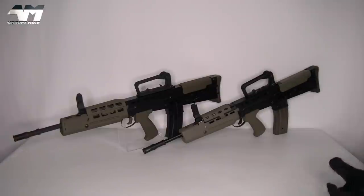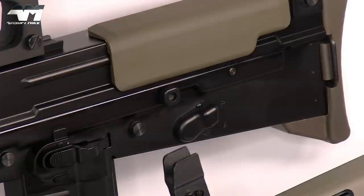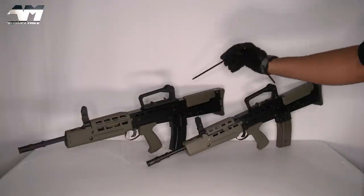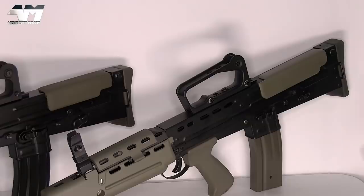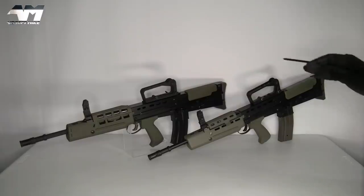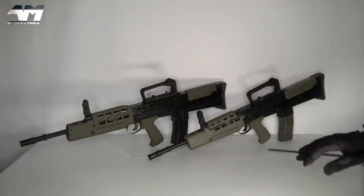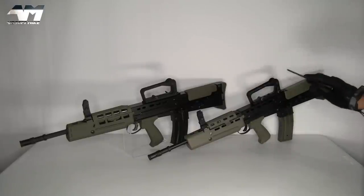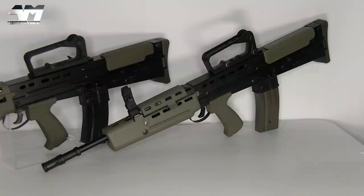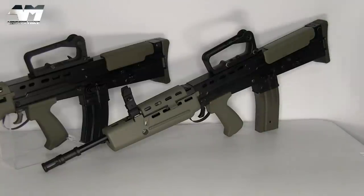Continuing with the comparisons: look at the fire selector switch on the A2 — notice how much bigger and bulkier it is compared to the A1. Another difference: look at the cheek rest on the A2 compared to the A1. The design is different — on the A1 it goes around, forward, and then drops, whereas on the A2 it just goes around and drops. I must stress I'm doing these comparisons because good luck trying to get an Army Armament L85 A1 — they don't make them anymore. Even though it's given me no end of trouble and malfunctions, it's a very accurate-looking representation of its real counterpart.